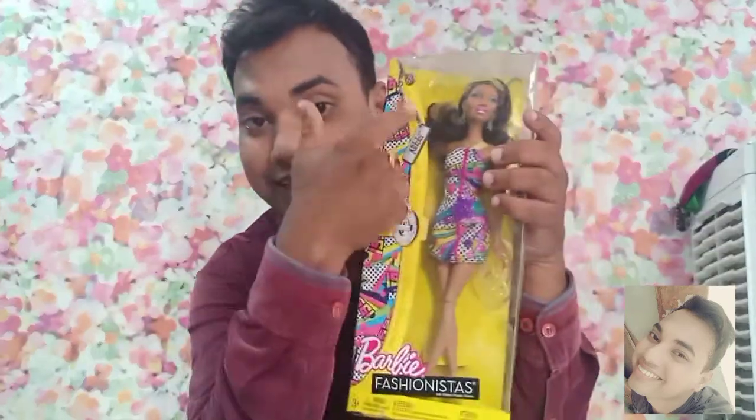Hi guys, it's me Amar Dharkar and welcome back to my channel. Today I'm going to be reviewing and unboxing this Nikki Barbie doll right here. If you want to know the details about this Barbie doll, please continue watching.